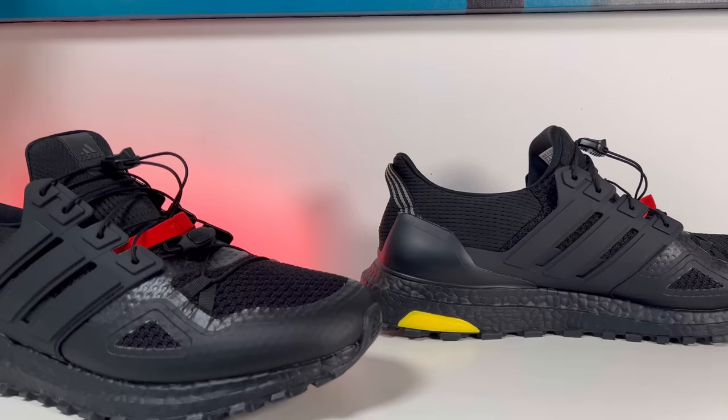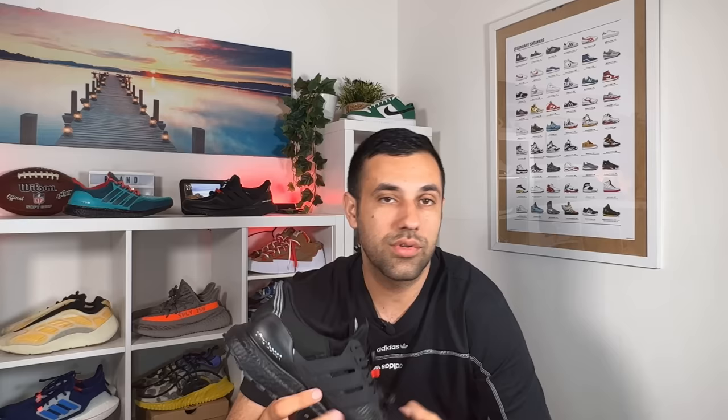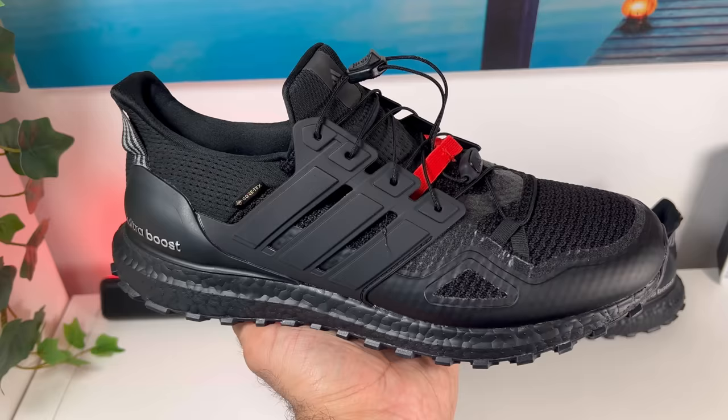This one will also have the Gore-Tex material which will make it waterproof, and most definitely it will be a very good shoe for the wet seasons and also the cold ones. The Ultra Boost Gore-Tex was released here in the UK at a retail price of £115. So let's go ahead and do a full breakdown.